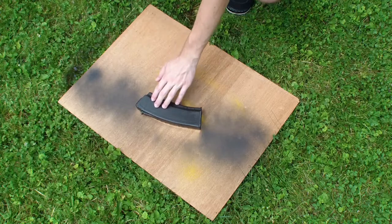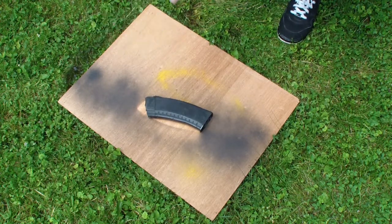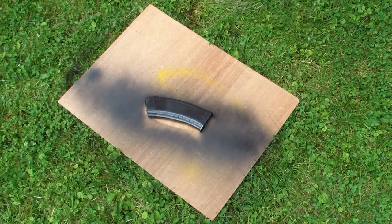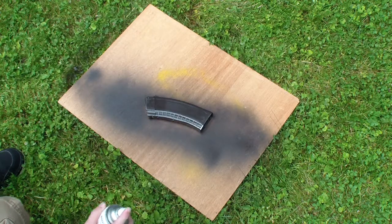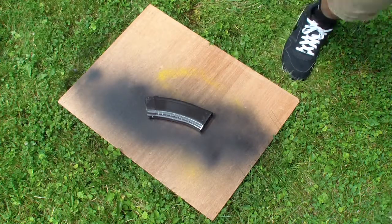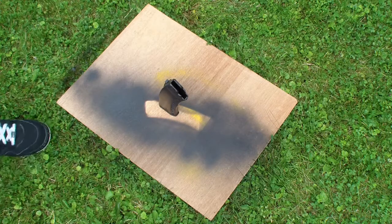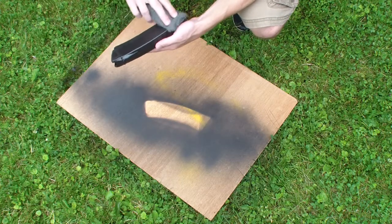Alright, this side is dry to the touch, so now I'm going to flip it over and do the same thing. Make sure you shake it up in between sprays. So we'll let that coat dry and then we'll just scuff it up a little bit more and then put the second coat on. The first coat is dry to the touch, so now I'm just going to lightly scuff it up and then apply a second coat.